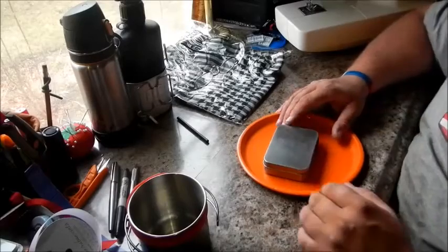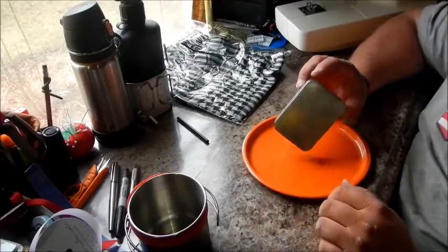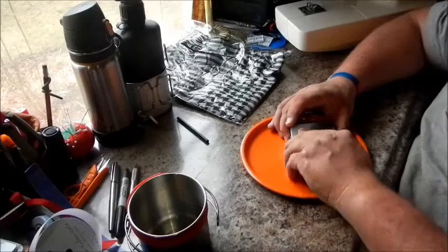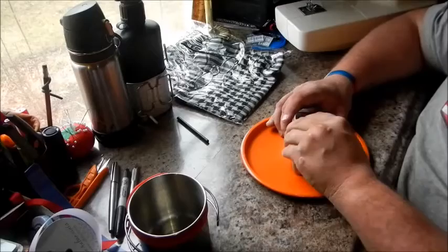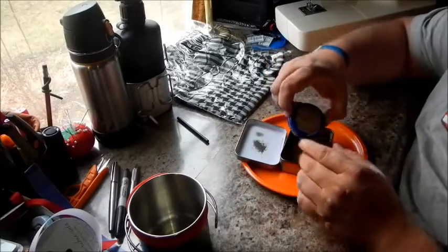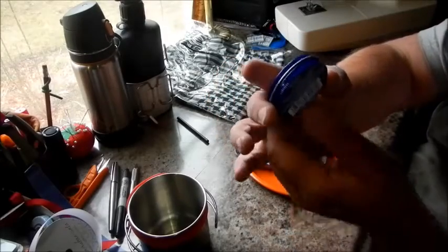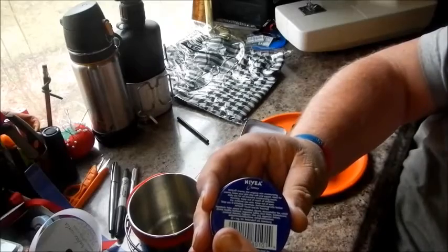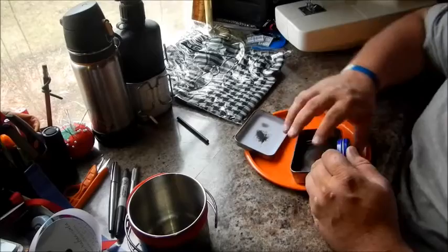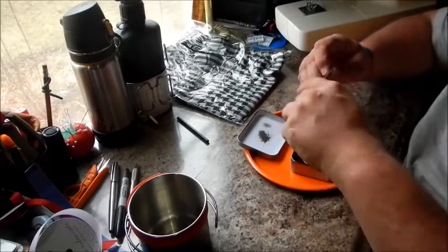I know you're all going to say 'oh it's just an Altoids tin stove' — this isn't an Altoids tin. This is one of those puzzle tins from the Dollar Tree, and it's not the stove, it's just my case. There's my stove — it's a little one-ounce Noxema cream can from the Dollar Tree — and my pot stand.